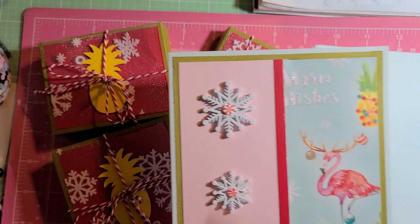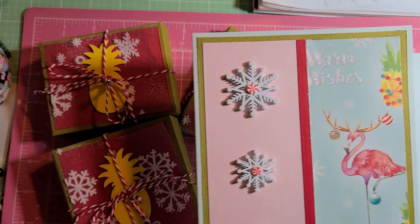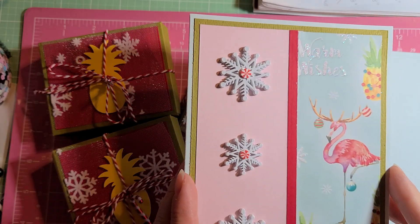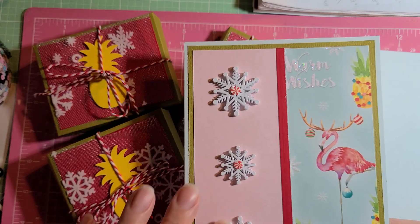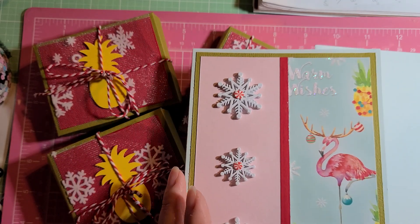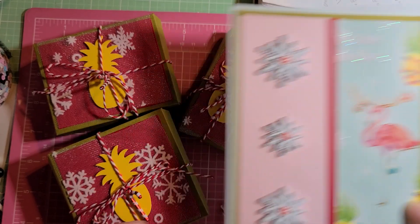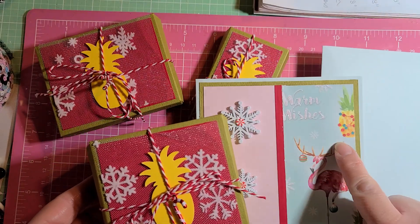I added these — I believe I had purchased these from White Birch and Co. Hey Brandy, when she had her craft shop, I had purchased those from her, I believe. And then I just fussy cut this and put that there. That's so cute — that little flamingo, so cute! So anyway, so that you can see where I got the inspiration.